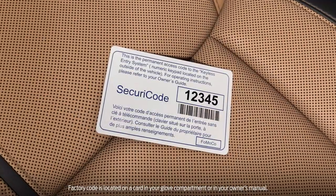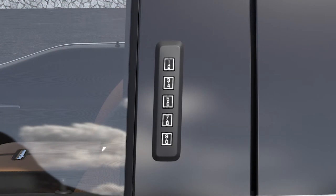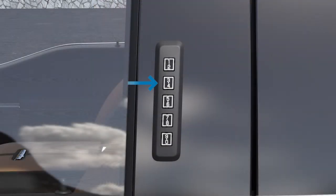Your vehicle is pre-programmed with a five-digit code. To unlock the driver's door, enter that code by pressing the center of the button with the corresponding numbers. To unlock the rest of the doors, press the 3-4 button.